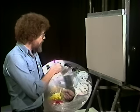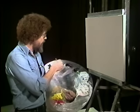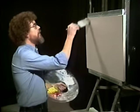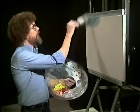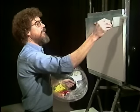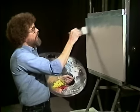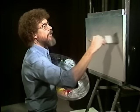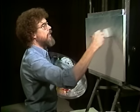We're gonna start out here with a little Van Dyke brown and Prussian blue, and we'll very quickly throw a little sky in here. We're looking for a sky that's sort of gray, overcast. That's a nice gray color, sort of a blue-gray. We've already got the canvas covered with the magic white, so we're actually blending color right here on the canvas. We're mixing a painting right on the canvas.